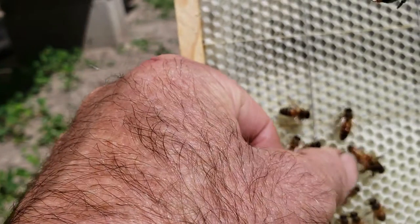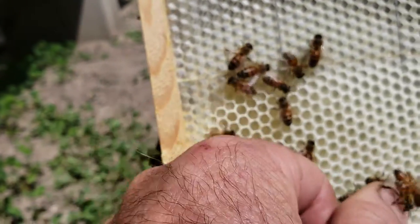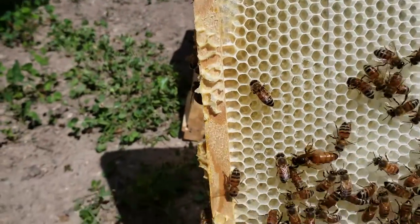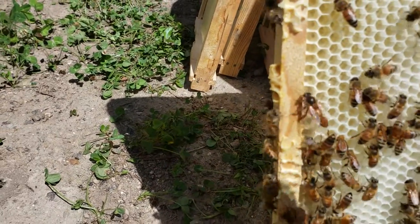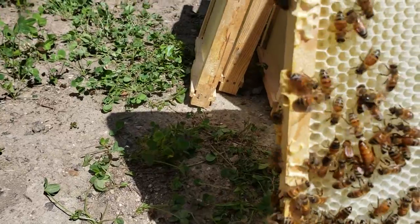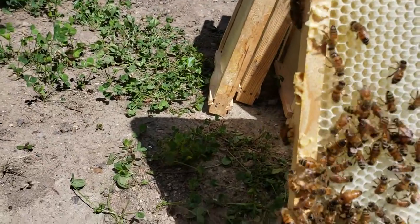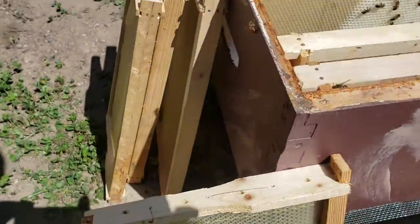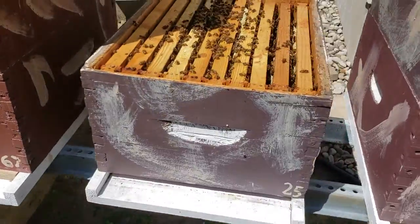The majority — 90-some percent — of all my queens are mostly huge. A couple weeks ago I had to put some foundation on frames, and I didn't have time to move some older frames up into the second deep. I just put new frames on the second deep, and look at this colony — they've already started building on two frames within two weeks. This is the kind of stuff you want to see.